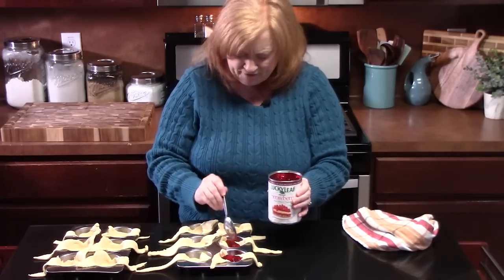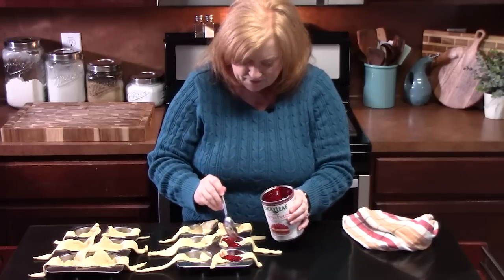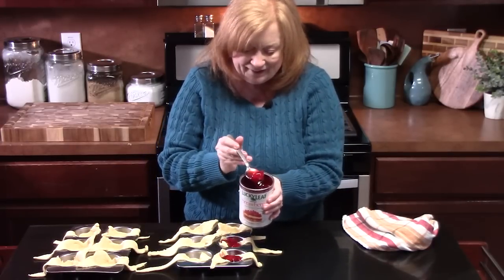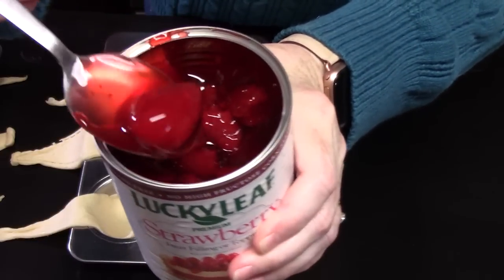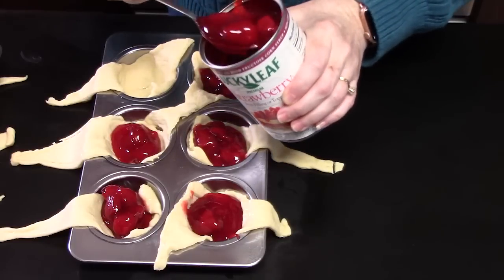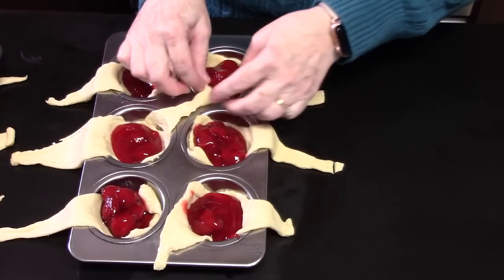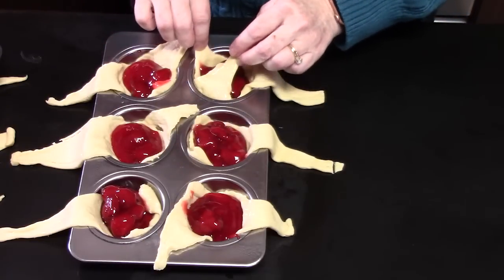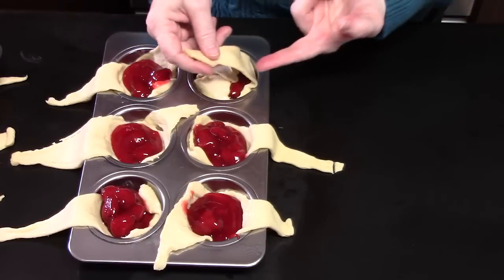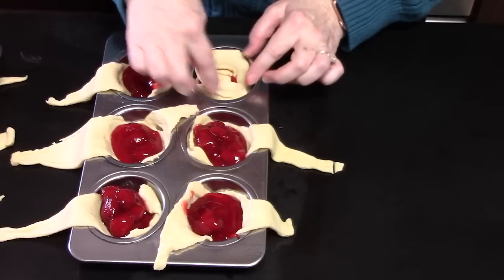That way I have enough for all 12. Just look at those strawberries — that's a strawberry right there, with a nice glaze and syrup. Just kind of eyeball it. Take the two shorter points that are inside, wrap them around to the center, then take the long end and just kind of wrap it around, just like that.